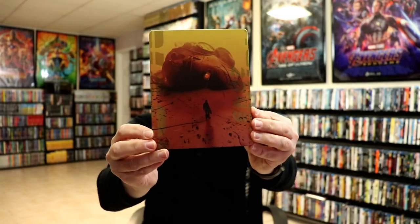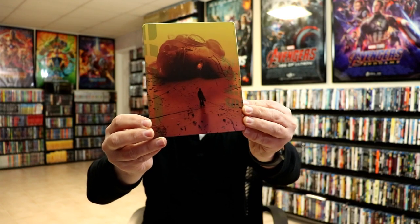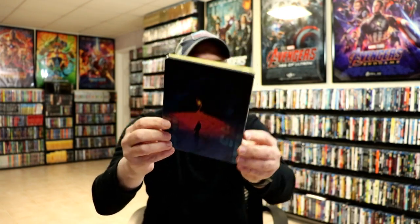This is what it looks like without the sleeve. Really nice looking artwork. It is a matte finish with some spot gloss, as you can see with the title. And then here's the back.